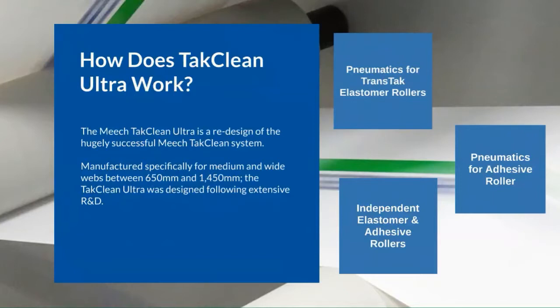Changing the adhesive roller can be done easily and quickly, reducing downtime and making webbing up easy and contact free.